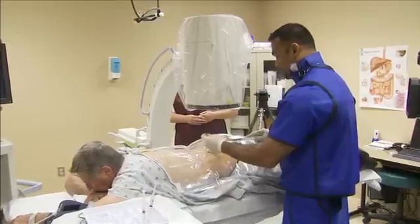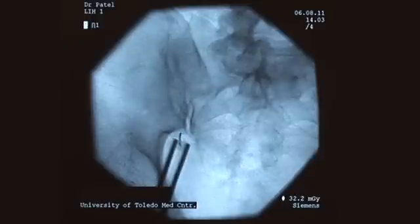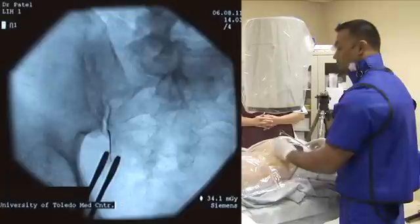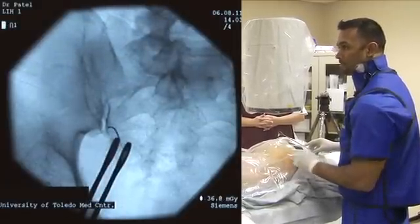The next step is to place the needle over the numbing area, and it should be overlying the SI joint. The needle typically should start at the medial aspect of the joint line, which is what we see in this picture. We poke through the skin, and the needle is still along the medial part of the joint line, which is perfect.